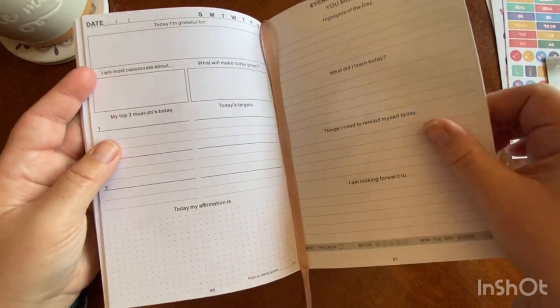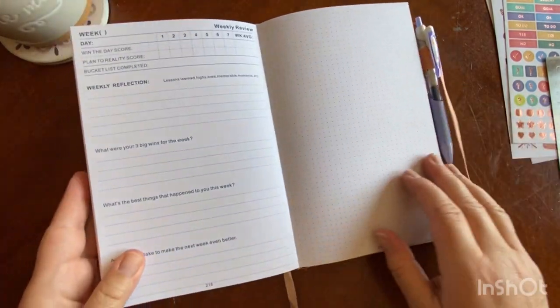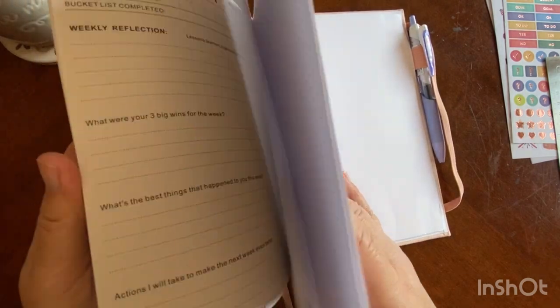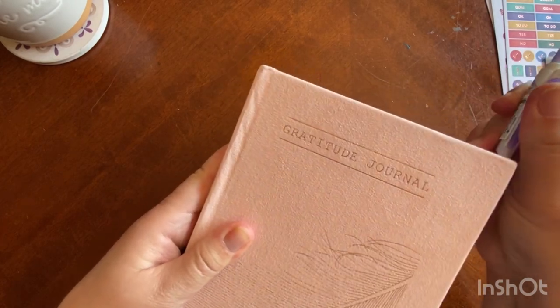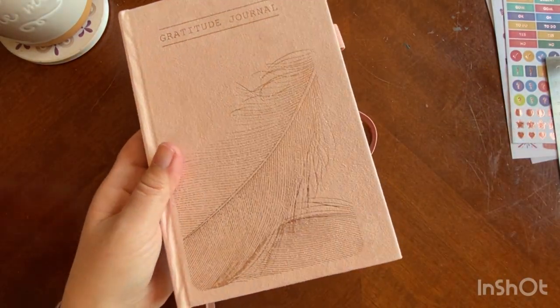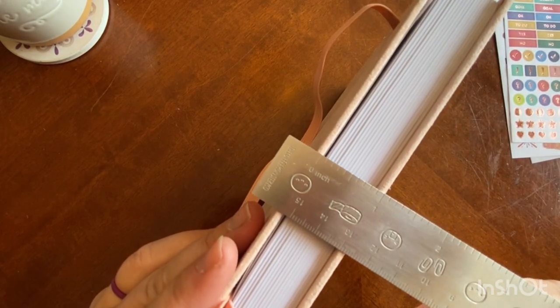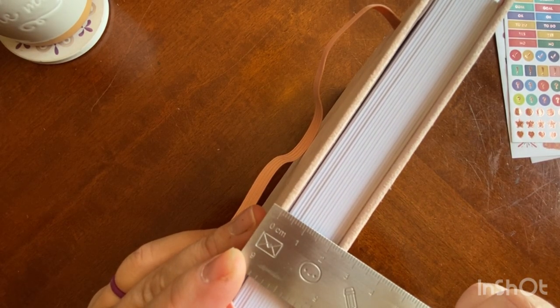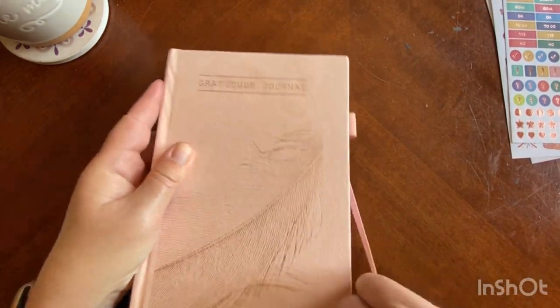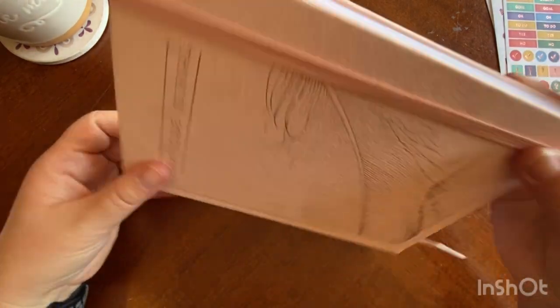You can always add tabs and sticky notes to the sides to mark anything additional that you need. This is 120 GSM white paper. It is a rather hefty planner for only three months — it is 1.4 pounds, so it's quite chunky. It's about an inch thick, or about two and a half centimeters thick with the cover. If you were to take it out of the house, just keep that in mind. The A5 size is easy to carry, but she is quite heavy.